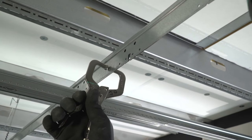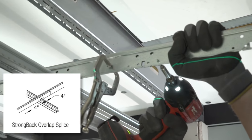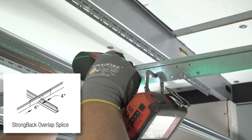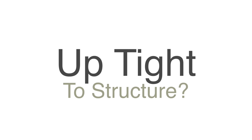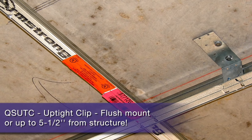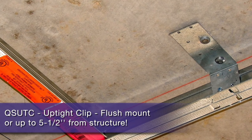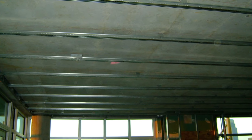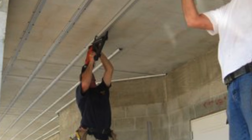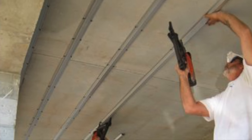Splicing the ends of strong back is easily done by just overlapping them four inches, then C-clamping and screwing them together. If you have no room to suspend your Short Span and have to be up tight to structure, the uptight clip can position Short Span flush to structure or as far away as five and a half inches from structure. This eliminates the need for securing seven-eighths inch hat channel to an uneven deck — just think of the shots you'll save.